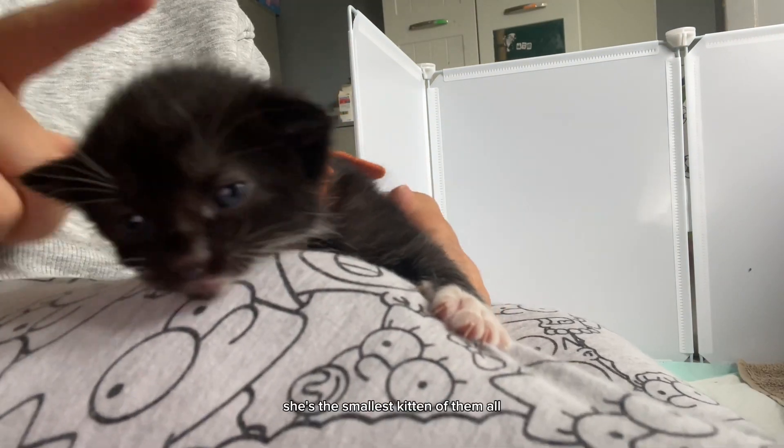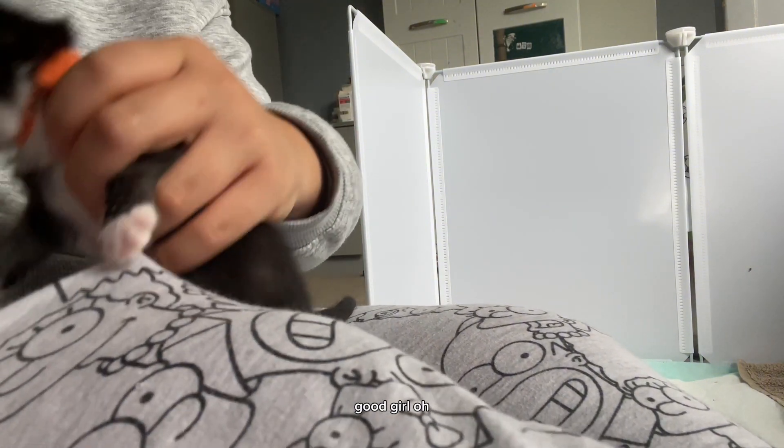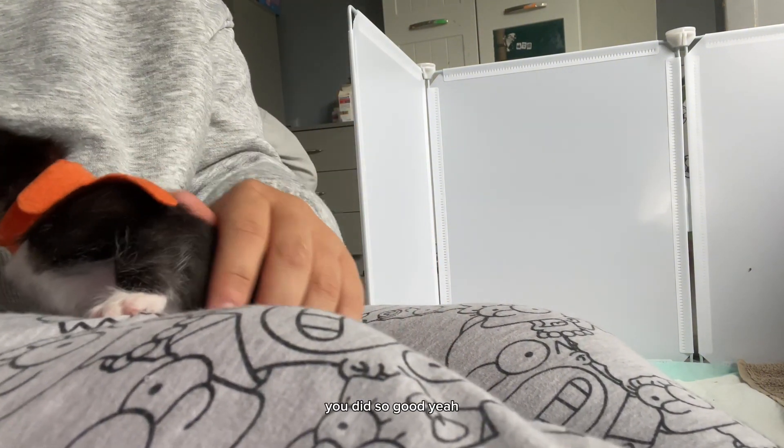Nyla is next — she's the smallest kitten of them all. Open up, you ready? Just quick. Good girl — she doesn't really like it that much, but you did so good.